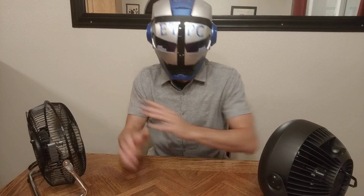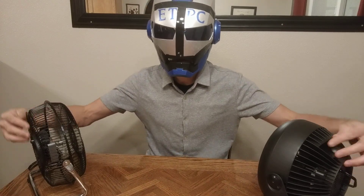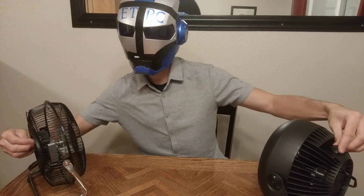Both of them are similarly quiet. As far as the amount of air output, they're basically the same. This one does seem to be putting out a little more — it's noticeable. So for air output, I'd have to give it to the 9-inch Mainstays fan.